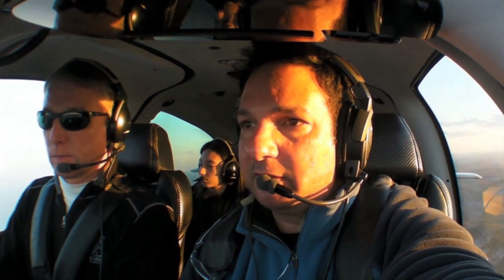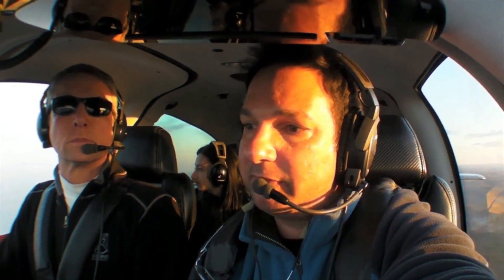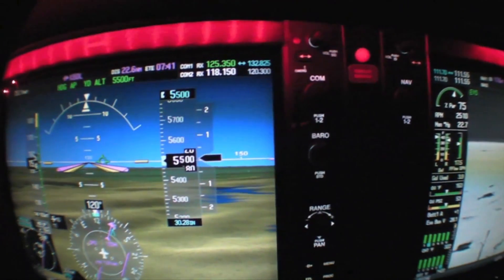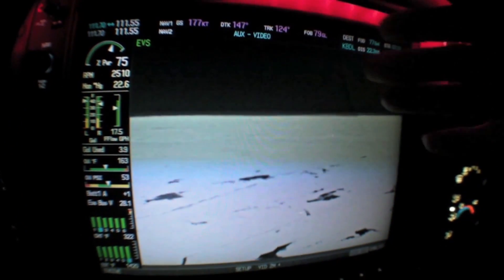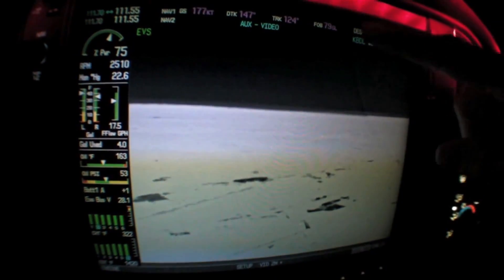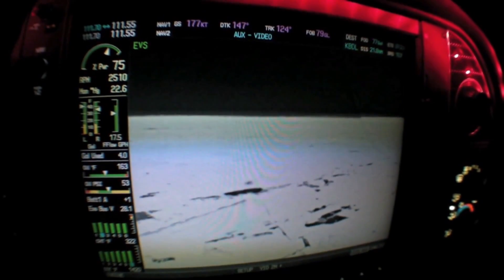We're here over the Berkshires in western Massachusetts in a new Cirrus SR22 with the EVS-600 system, with Cirrus' Cliff Allen flying into the darkness so we can see the EVS-600. The white line here is our horizon line — if we imagine bringing that right across, we can see where the horizon is as we look forward. There are no clouds ahead of us. We just have the heat signature off the Earth below us and a pure, clear black sky, which is pretty much what we're looking at as we look up.